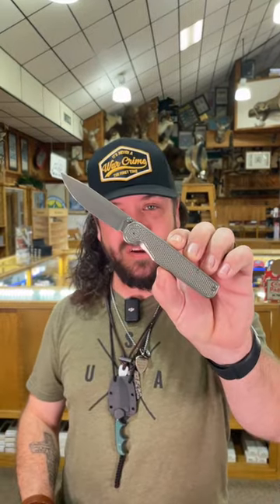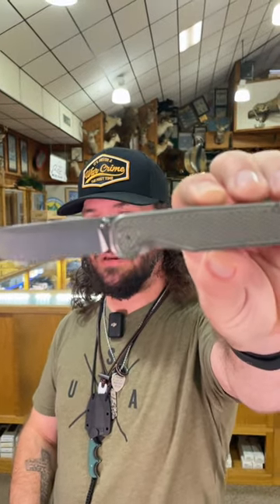CPM Magnacut on the blade steel, and watch that action — it just pops out every single time. This one's coming in at $329.99. Pick them up in our store and on our website, SMKW.com.